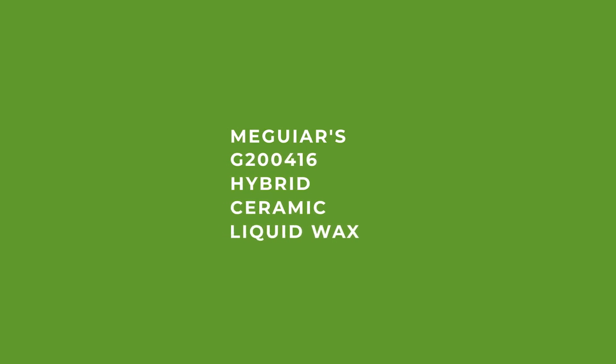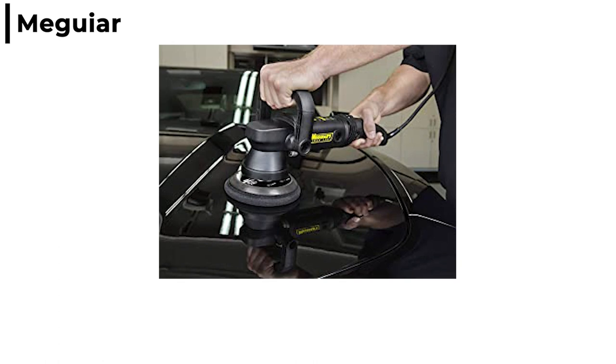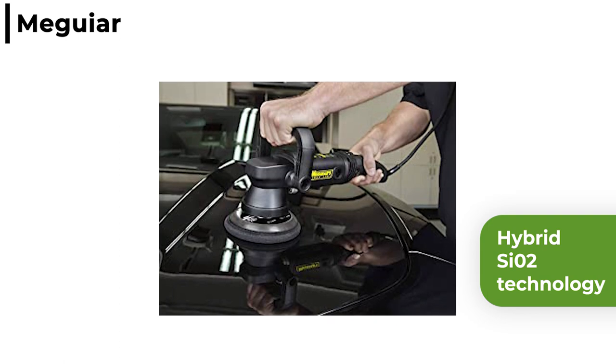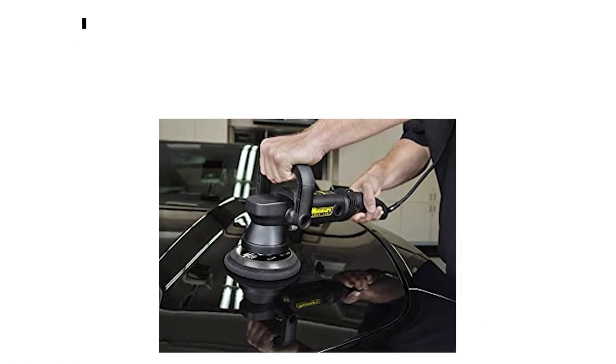This week's extra to use with a dual action polisher is the Meguiar's G200416 Hybrid Ceramic Liquid Wax. This ceramic liquid wax is easy to use and contains the latest hybrid SiO2 technology. For a protective water beading layer, it will provide a long lasting seal for the paint from harsh environmental elements, and it dries clear without any white residue.